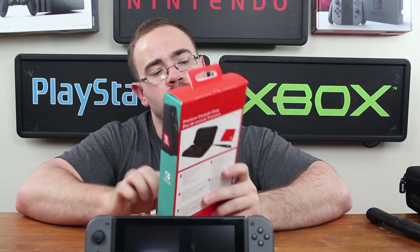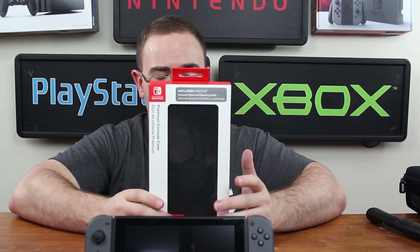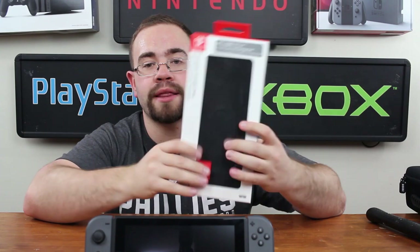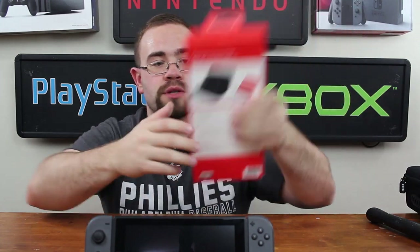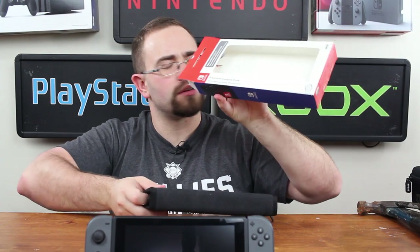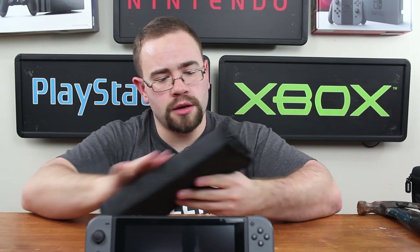Next up we have the premium console case, also licensed by Nintendo - it has the PDP logo on the back and is covered in Nintendo logos with the official seal. Let's cut it open and see what we get. Not much in the box - it looks like just the case was all that was in there, which is fine because you can put your stuff in the case anyway. I do like the feel of this one.